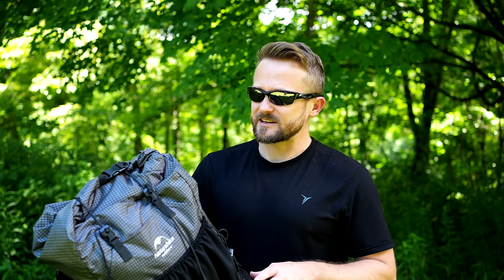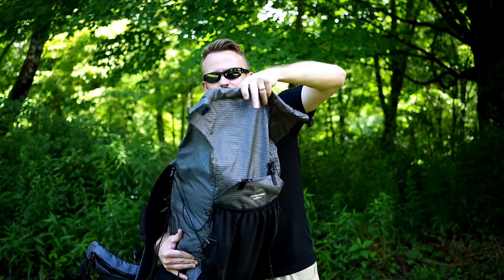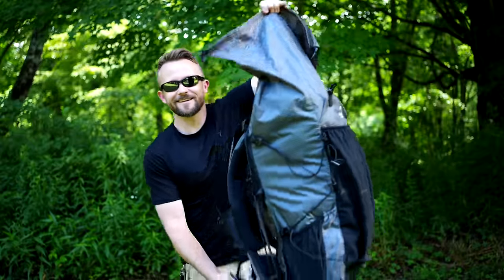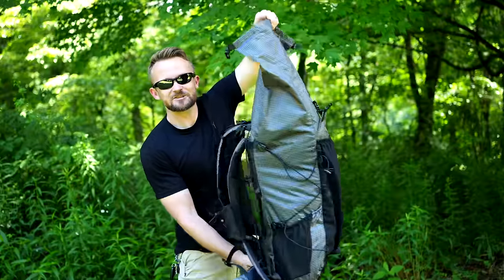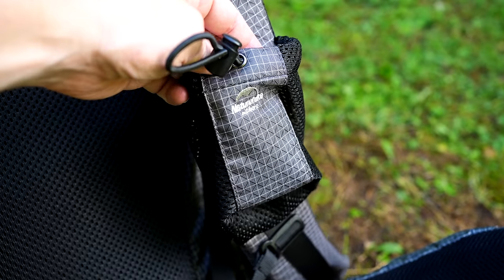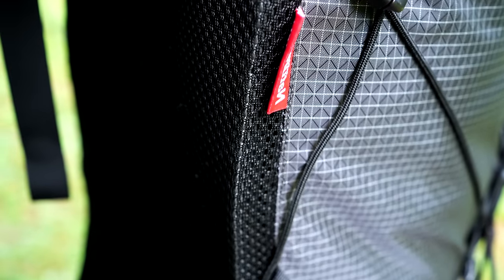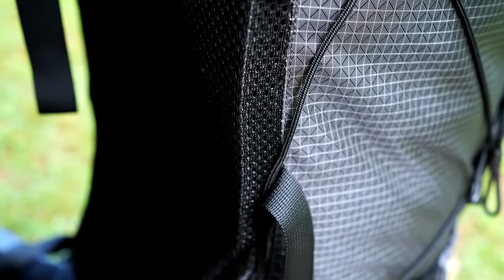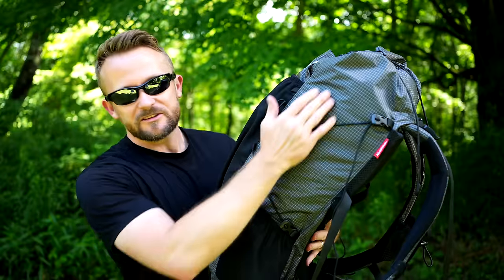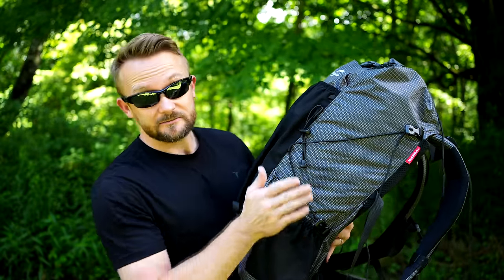Talking about the expandability: that is going to go up, not out. This is a very narrow, long pack. That extra 10 liters goes straight up, so keep that in mind. The shoulder harness pocket is big enough for your cell phone. The compression straps on the side of the pack work very well, and so do the straps on top. You can attach additional gear, compress the pack, stow your trekking poles, a tripod — whatever you want. They work well.